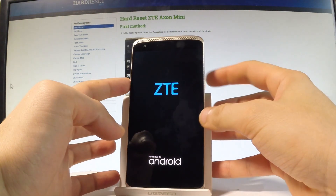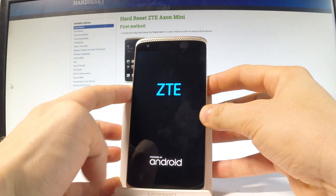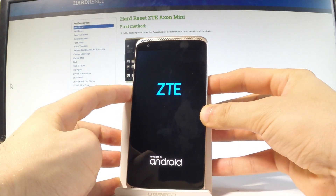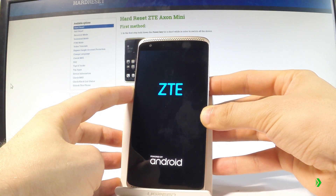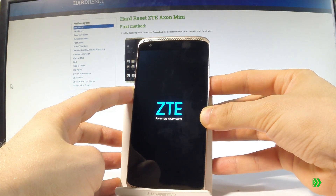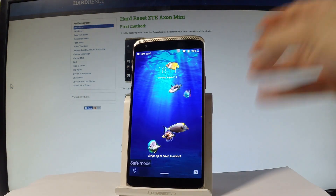When the ZTE logo pops up, start holding volume down — which is now. Keep holding volume down the whole time. Now you can release volume down.